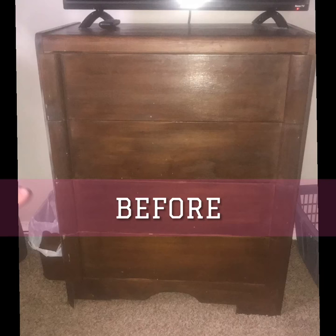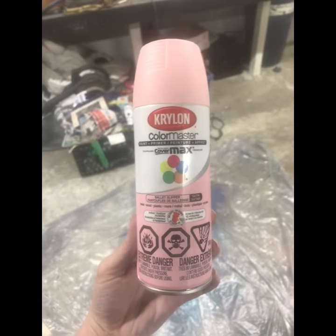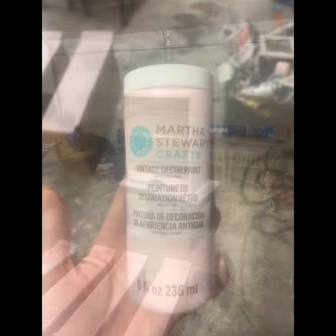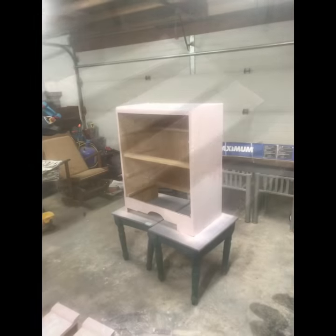This is the dresser that I just finished. I used the Krylon Color Master spray paint — spray painted everything, the drawers. Then for the second coat I used the Martha Stewart Vintage paint and gave it a good coat all over.